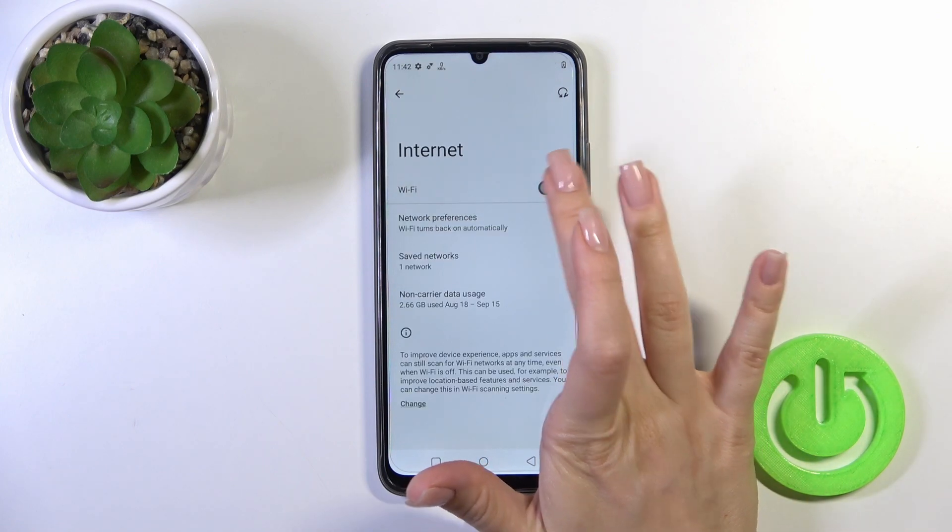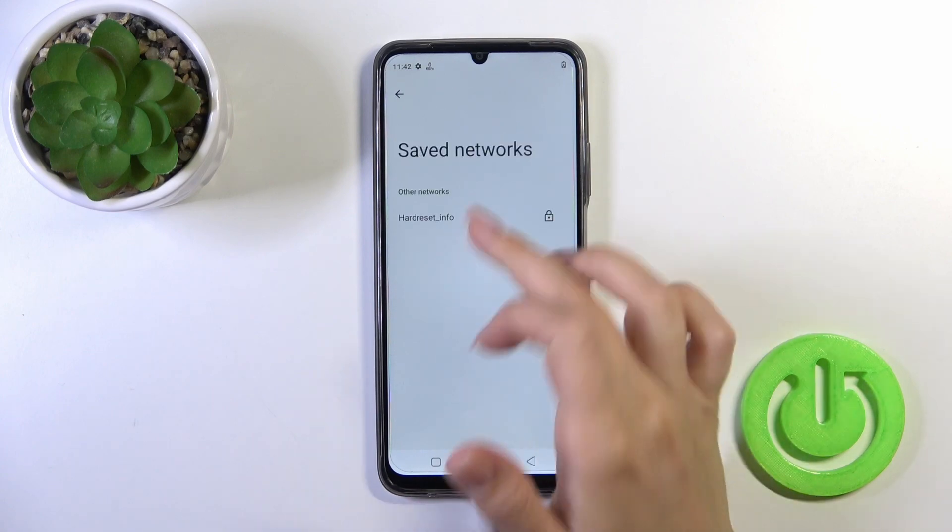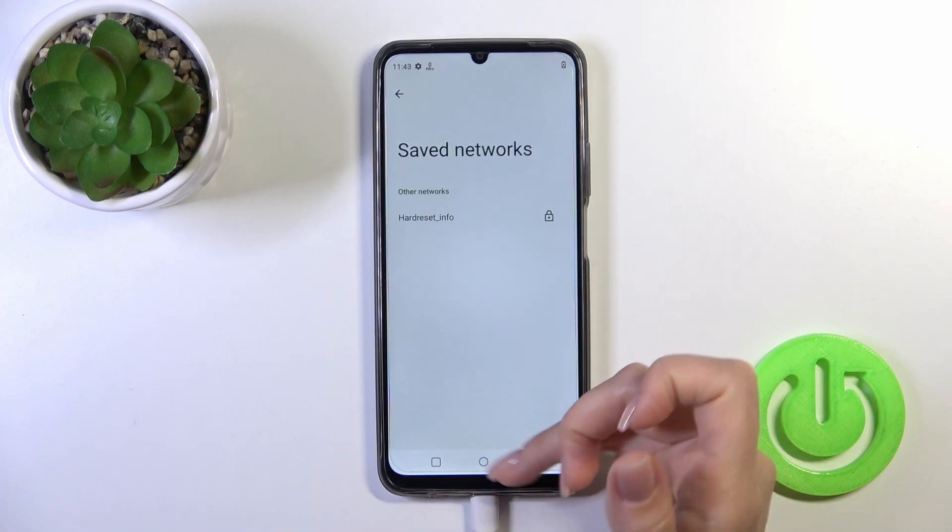To turn off the Wi-Fi you should click the same switcher. You will see here a saved networks list with all of the networks which you previously connected to.